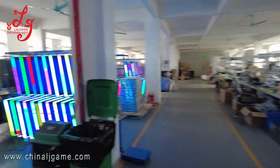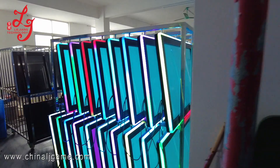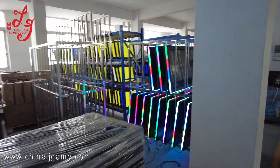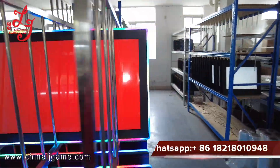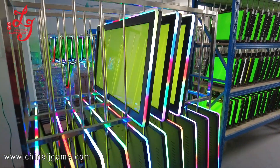These monitors have LED lights and we are still testing them. You can see we have some in stock, and after you pay we can ship right away. This is the monitor we are testing right now. When we have more information we will let you know.